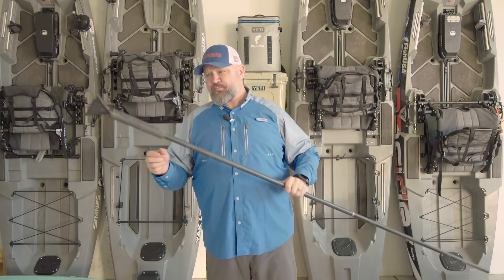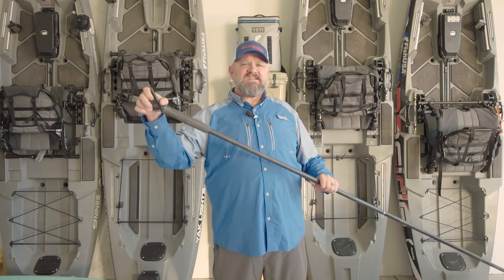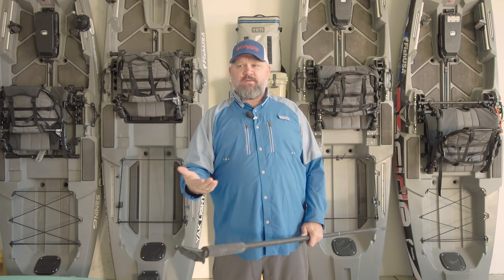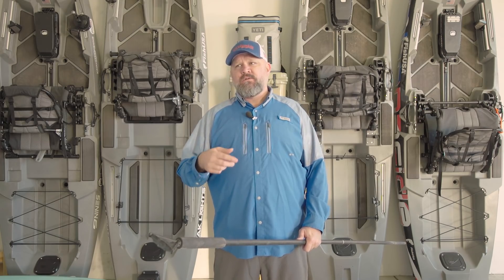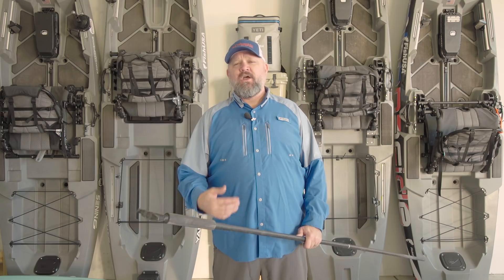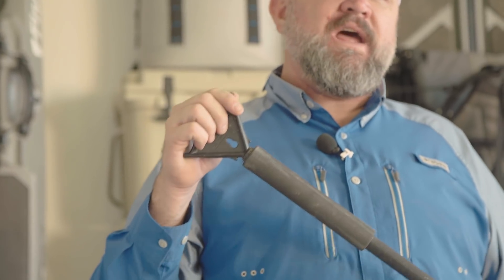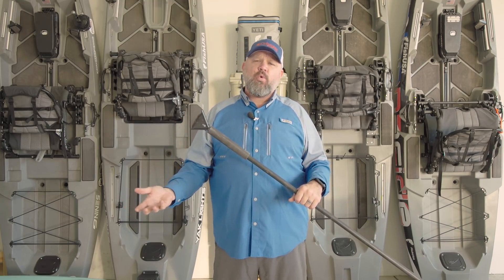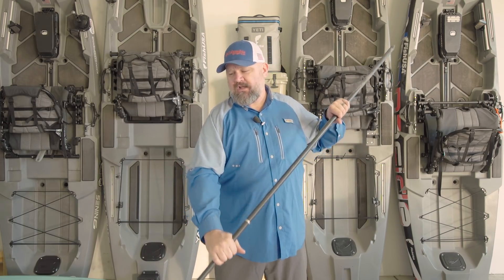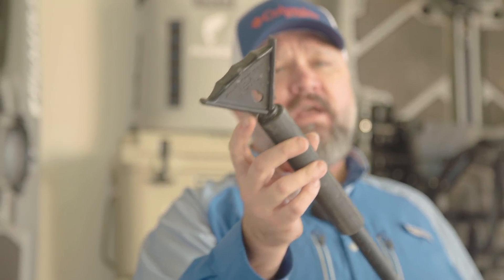Because I was involved in the design of this product, I can tell you what this feature was actually designed for — and it's funny because I've told people it's for retrieving lures, and they argue with me. But the truth is, it's actually designed for picking up duck decoys. When I go duck hunting out of my kayak, I don't like to stick my hand in ice cold water picking up decoys. So you take this pole, reach out, hook that decoy line, pick it up, bring the pole around, and set the decoy in the back of the boat. You could pick up your whole spread without ever getting your hands wet.